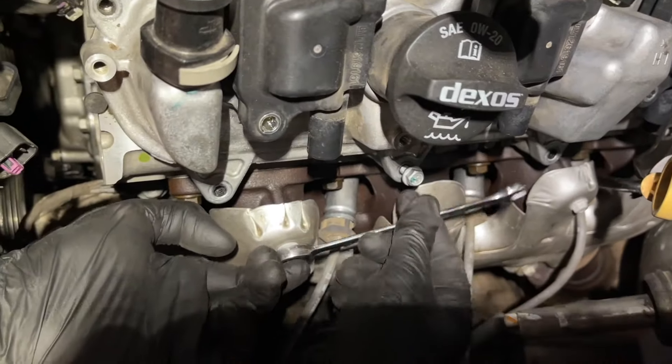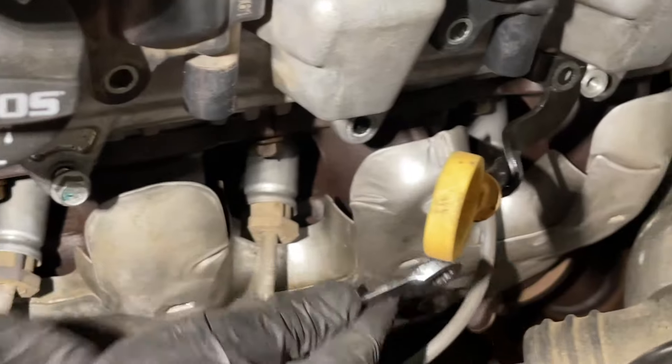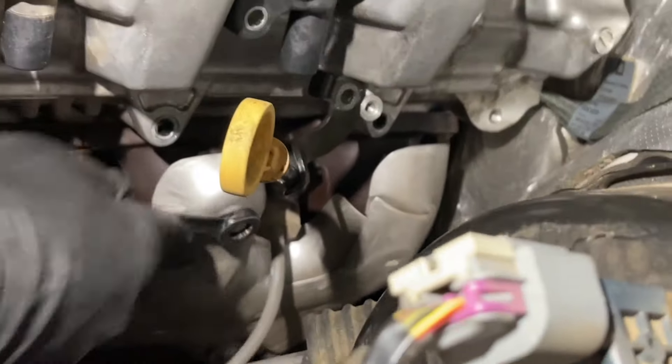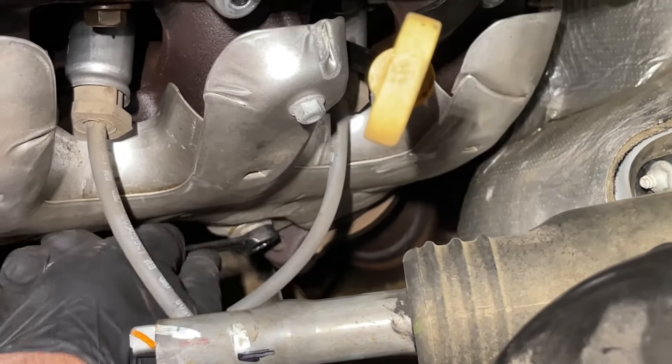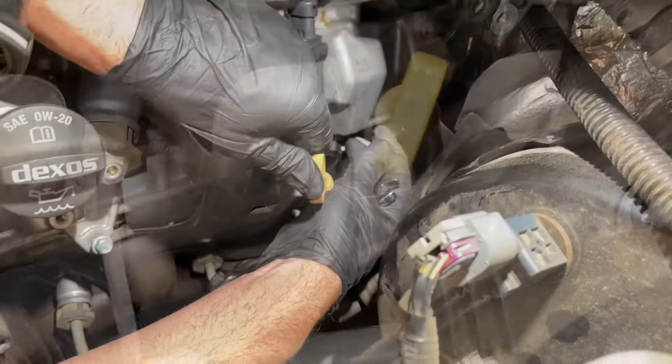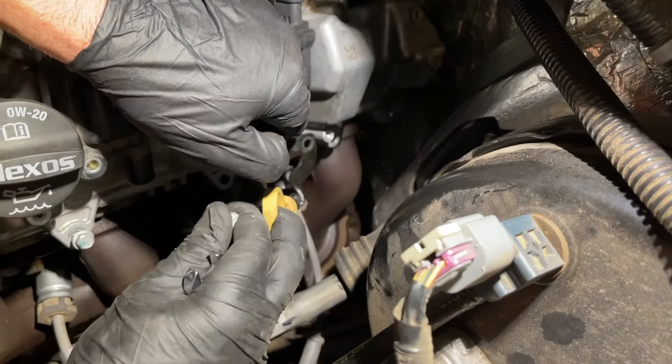Next we're going to take off the heat shield bolts — just 10 millimeter and there are three of them: one here, one back here, and one a little bit lower on the heat shield. Just remove those three 10 millimeter bolts. There's also one for the dipstick tube for the oil.